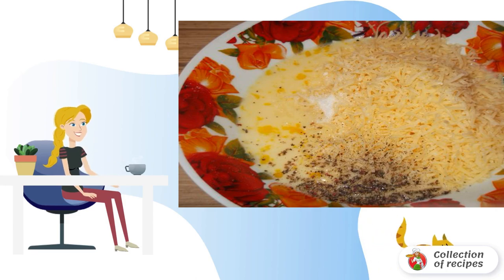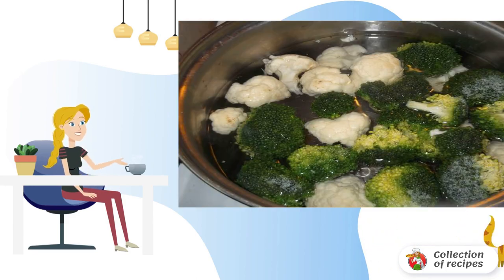Cut the bell pepper into large pieces. Meanwhile, we disassemble the head into florets and send them to salted boiling water, and boil for about two minutes. The main thing is not to overcook.